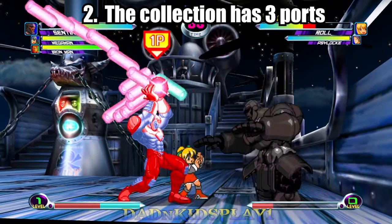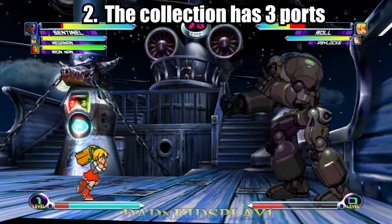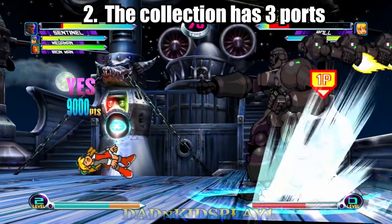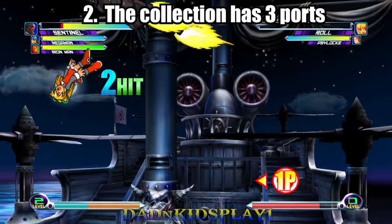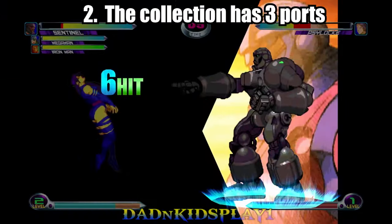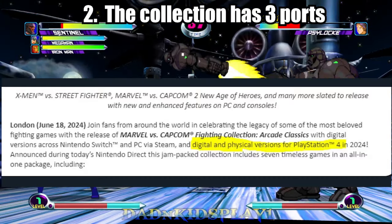PS5 owners can still take a sigh of relief, since the PS5 has full backwards compatibility for the PS4, with over 99% of the 4,000-plus games working. Also, it was reported that the Switch would only receive a digital copy while the PS4 would only receive a physical one. However, according to a recent Capcom PR update, the PS4 will have both physical and digital copies.